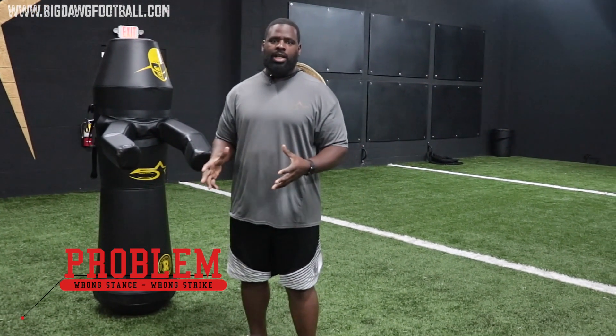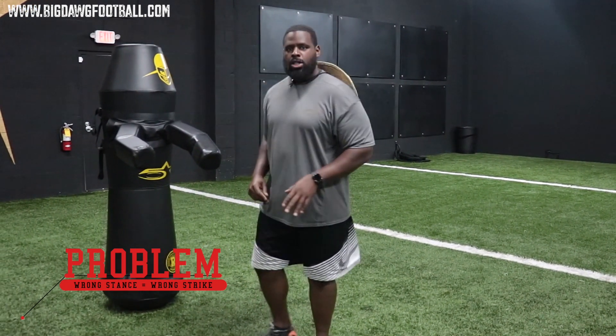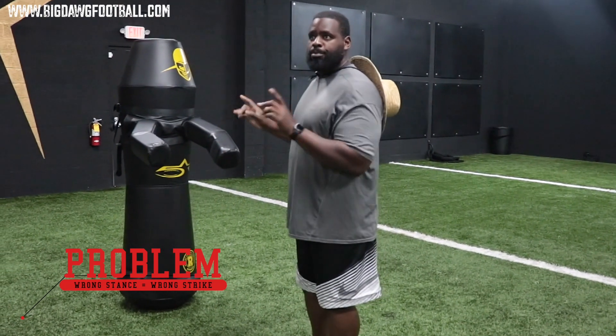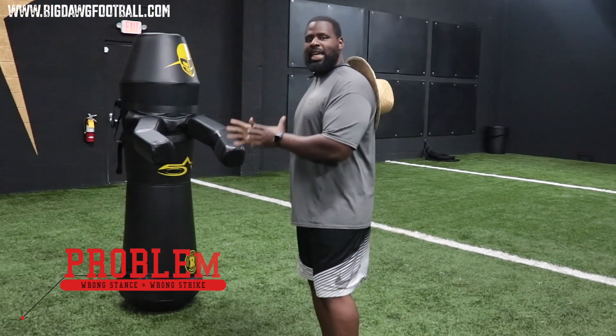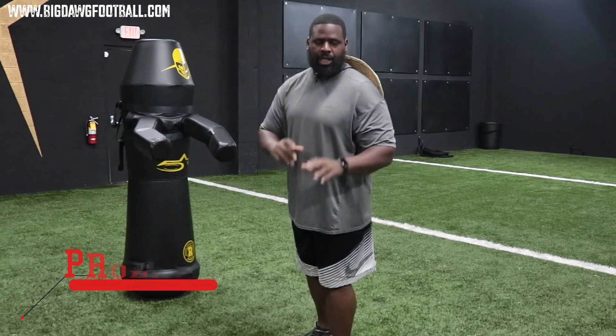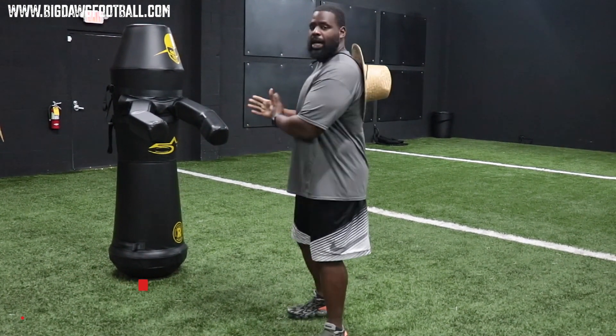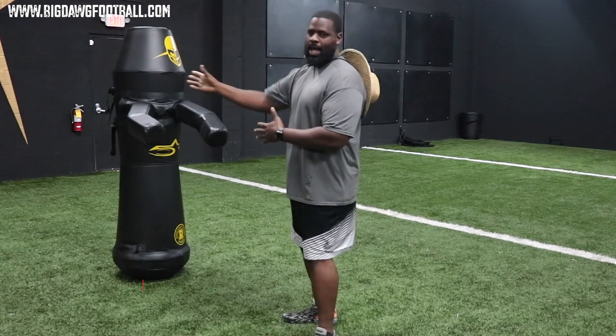The issue is that sometimes when we're head up in front of these guys, playing an even technique, we still have a stagger. Most of the time when you're in an even technique, it means that you are two-gapping. There are times within a defensive scheme where the defense calls for you to line up head up and then attack a gap.